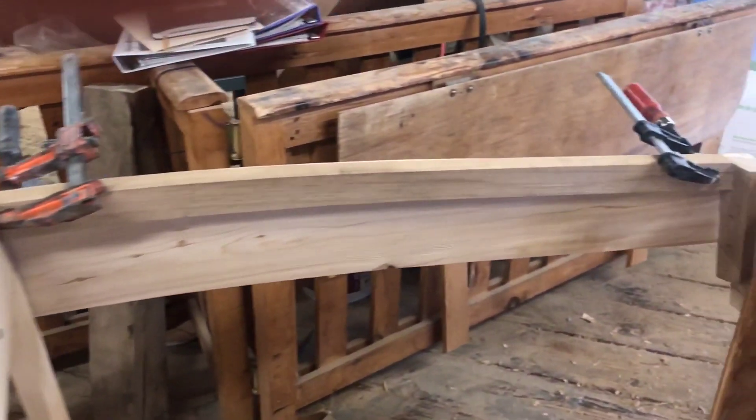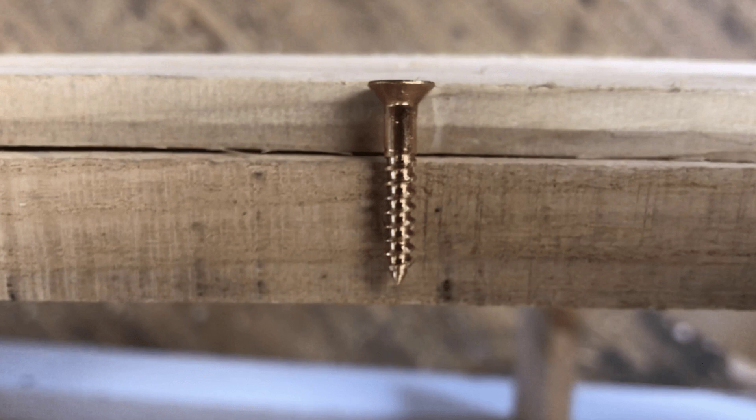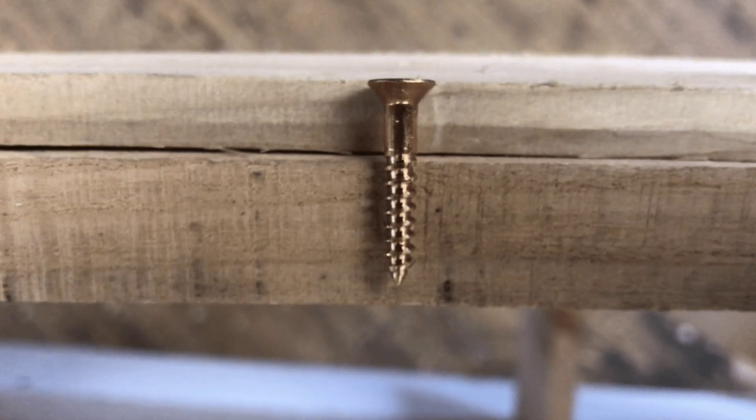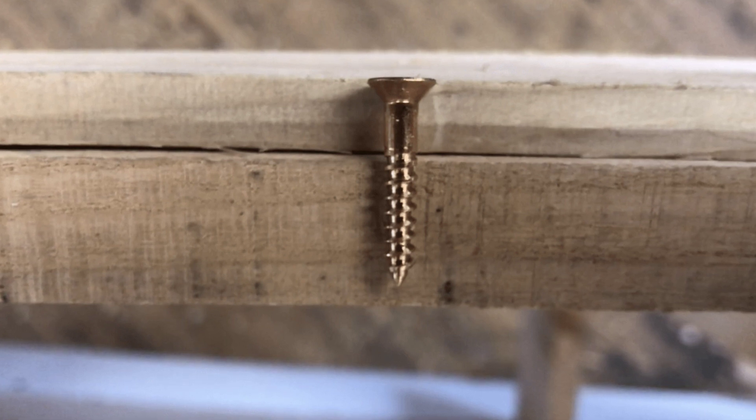Now we have to add fasteners and adhesives. We're going to use bronze screws because they don't rust. If you look at this, you can see that the total thickness of the wood is just a little bit longer than the screw, so we want to make sure we don't put these in too deep or they'll come out the inside of the boat.